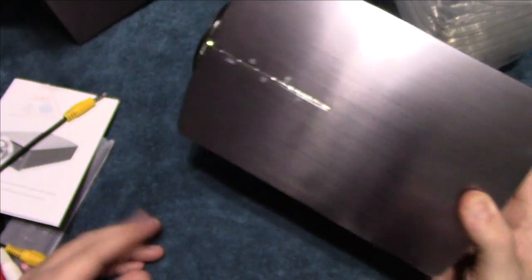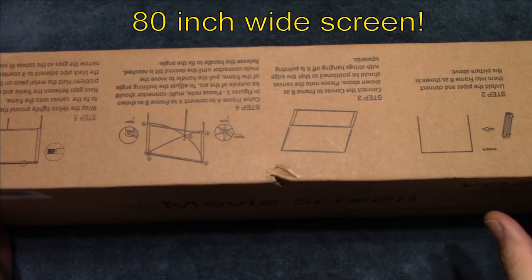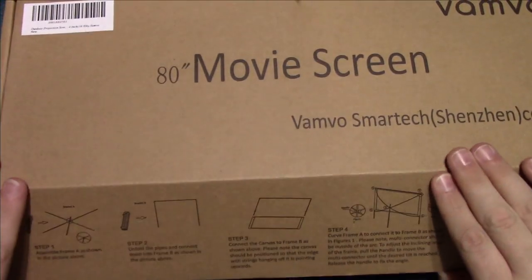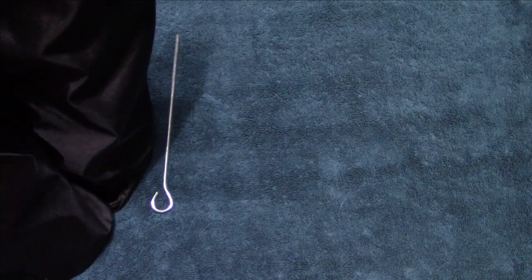Now let's go ahead and show you the projector screen. It has legs that spread out, and the instructions on how to set it up are included on the box. It comes in a very nice carrying case, so it's made for portable use. We'll set it up and move this box out of the way.